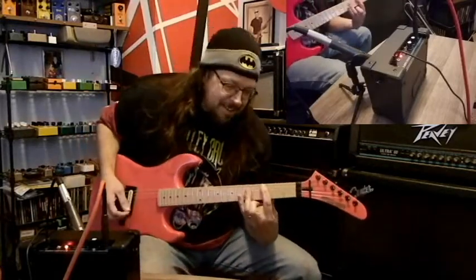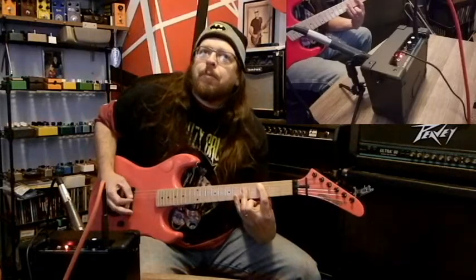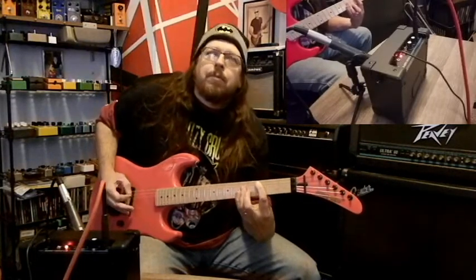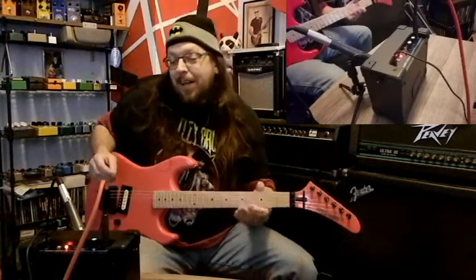Let's see what the tone knob does. Not a lot — it made it a touch louder. That's all the way up, and that's all the way down. Still pretty dirty. It was just like a boost-type thing; it might have altered the tone a touch. Not a very good clean channel.